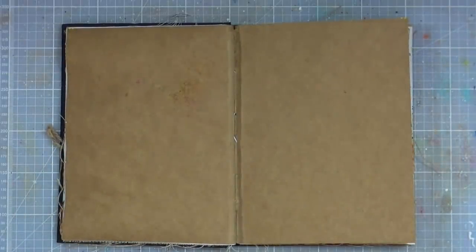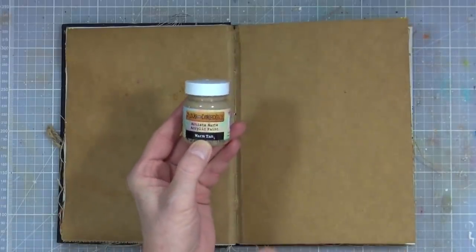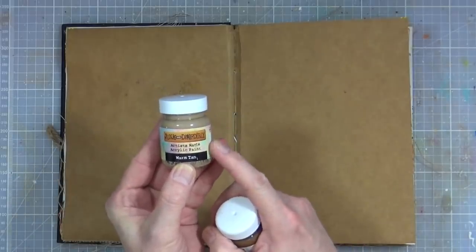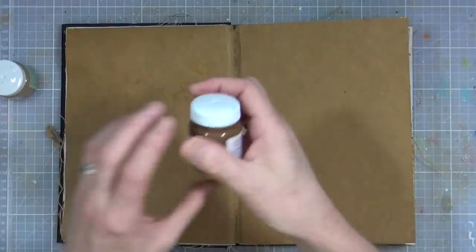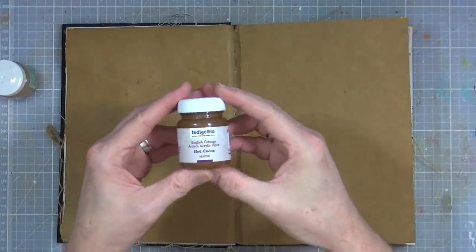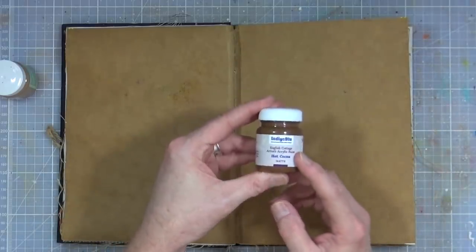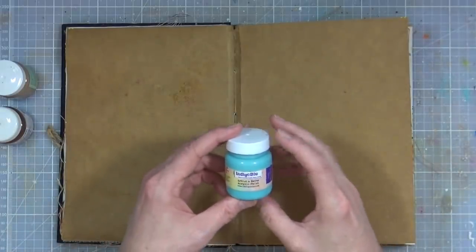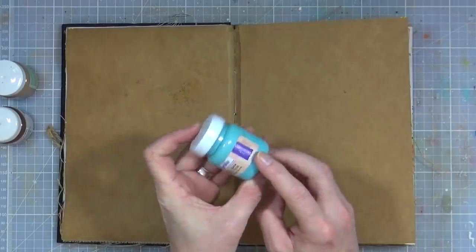I've pulled out from my Indigo Blue paint pot collection two browns. I've got one called Warm Tan from the portrait range — the Indigo Blue Junk and Disorderly portrait range of paints. And this is Brown Hot Cocoa from their basic range. I've also pulled out from their matte acrylic paint range the Townhouse Teal, just to add a little bit of colour.